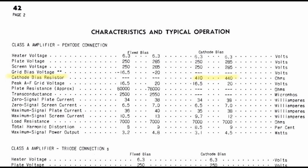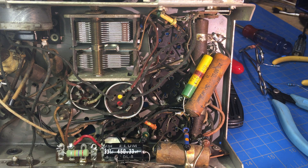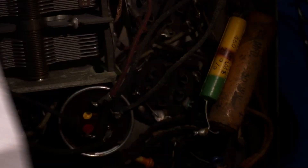Looking at the 42 tube specifications — specifically the Class A amplifier on the pentode connection — the cathode bias resistor is based on plate voltage. From 250 to 285 volts, the cathode bias runs 410 to 440 ohms. I suspect they picked 450 ohms since that was a standard value back in that day. We're going to cut this out and put it back to the original 6B5 circuit.